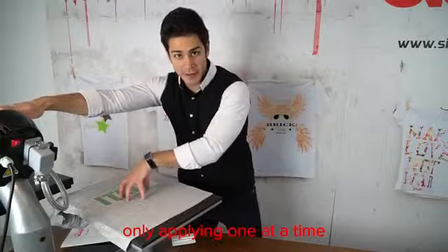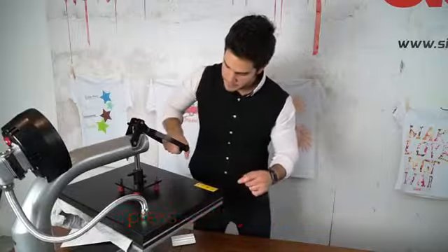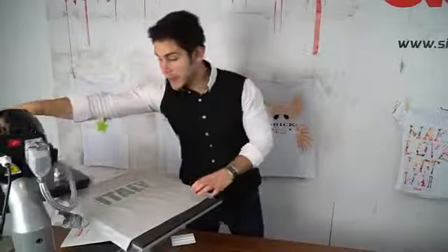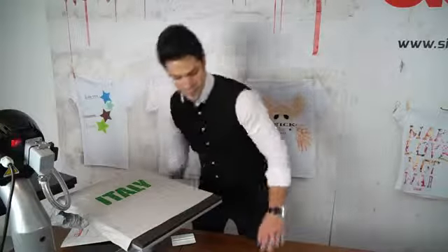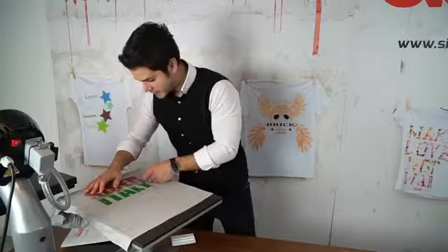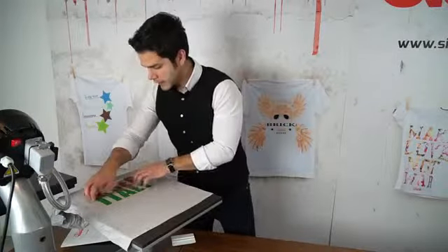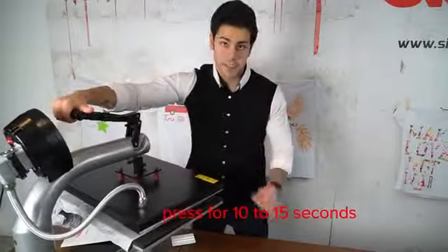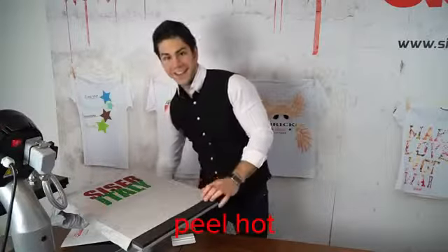With the first layer down, I'm going to tack it for one to two seconds — with Moda Glitter 2 you can peel the carrier hot. Now I'll line up the top layer where it's supposed to be by eyeballing it, and apply it for the full duration, which is about 10 to 15 seconds. Then you can peel that layer hot, and there you have it.